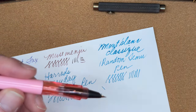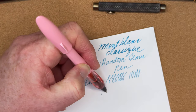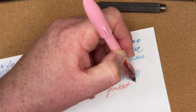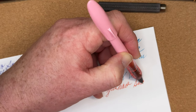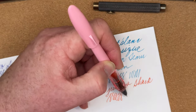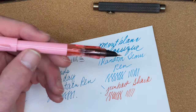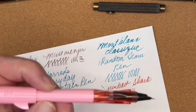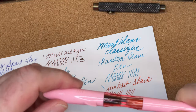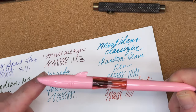My son said his Jinhao Shark was almost out of ink — he said I may be able to get two words out of it. When I tell you this is a surprisingly nice writer for $2, I'm not exaggerating. Don't be afraid to let your kids try fountain pens.